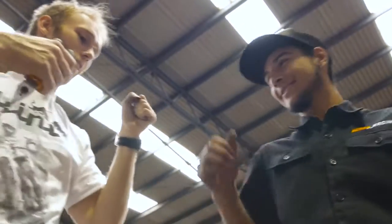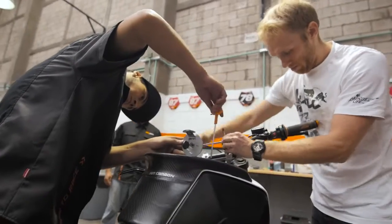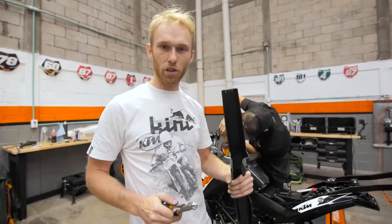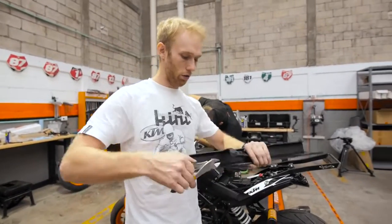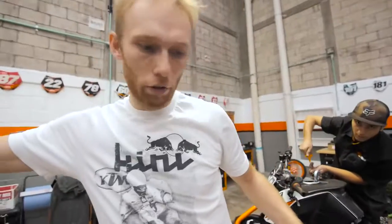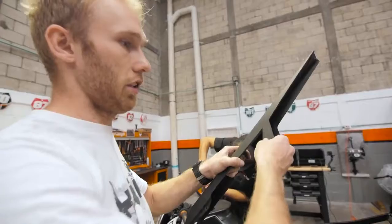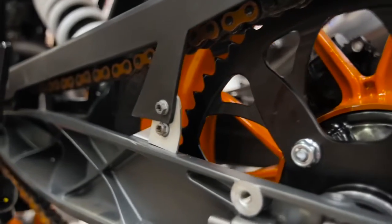That's this guy's trick — he helped me a little bit. Thank you Alex, gracias chico. Let's do a simple trick when mounting the chain guard — I just cut this away. Then I have a little spacer because the sprocket is bigger, so the chain guard needs to go higher. This is a simple trick what I do.